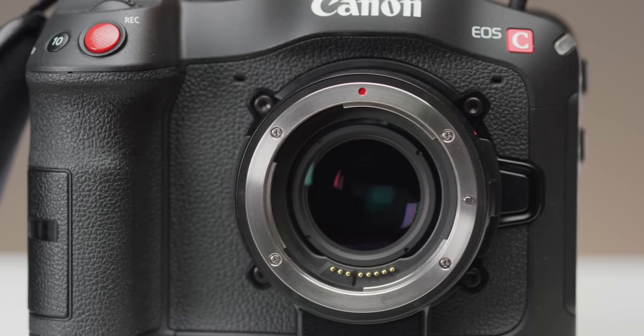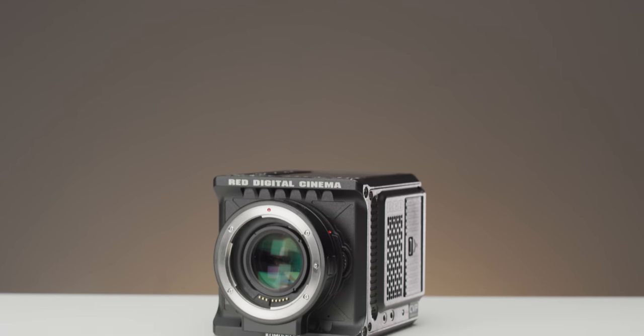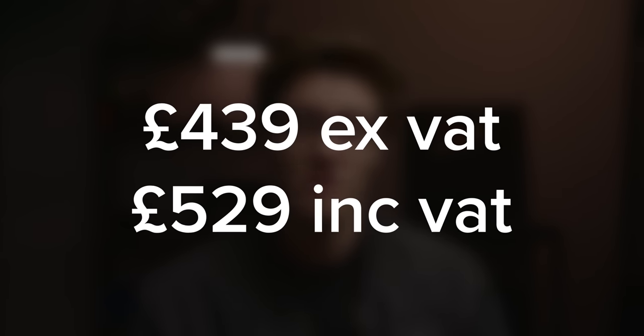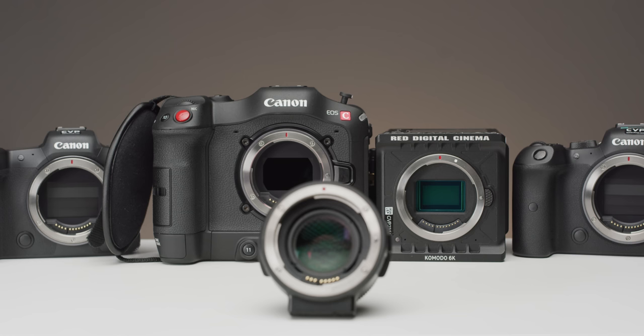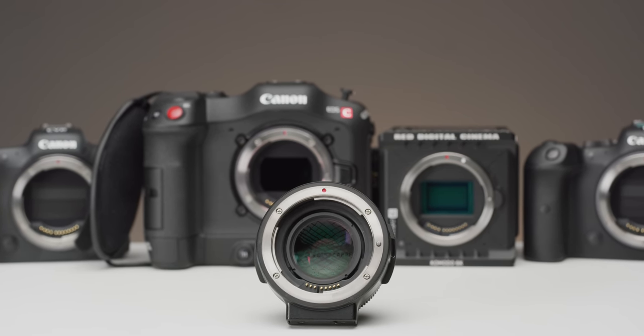So what conclusions can we draw? Overall the adapter has solid build quality, class-leading optical performance, and very decent and reliable data throughput. It's the clear option for the C70 because of its compatibility and mounting system. With the Komodo you can expect the same level of autofocus as with the straight pass-through adapter, but locking the adapter down is currently an issue. This new adapter retails at £439 excluding VAT — only a little more expensive than the Metabones option — but it's worth it given the improved optical performance and lens compatibility. Let us know what you think in the comments below, and make sure to hit subscribe and the notification bell — thank you so much for watching.